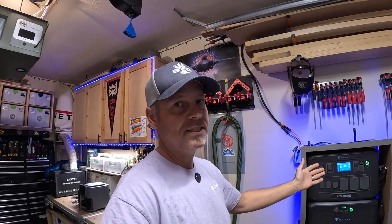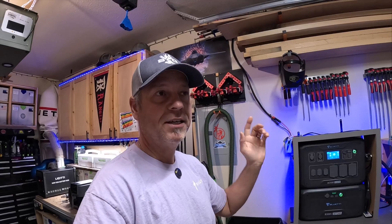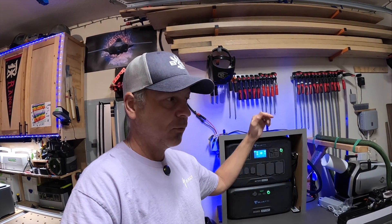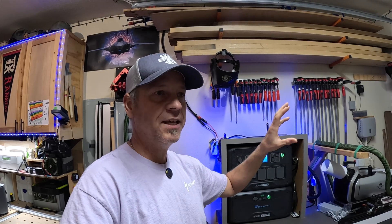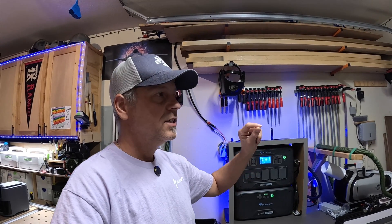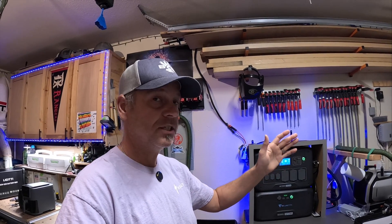I've had this for a couple of weeks now and there's nothing I've thrown at it that I cannot run. It runs my table saw. I keep a battery maintainer plugged into this thing — I run that cord out under my garage and have a little quick disconnect on my truck to maintain my battery, because I honestly don't drive it that much. There's a lot of parasitic drain on the battery in these new vehicles, so I keep it running 24/7 to keep my truck battery fully charged.